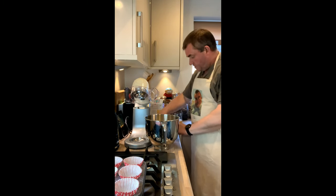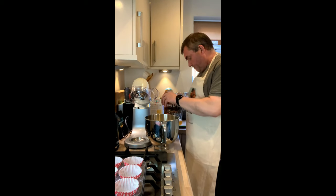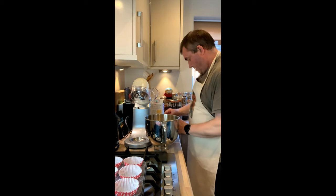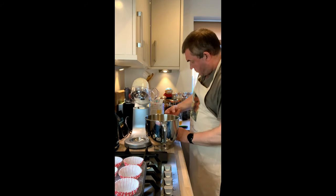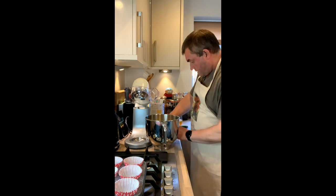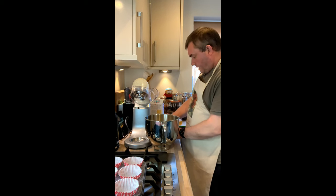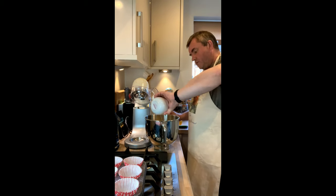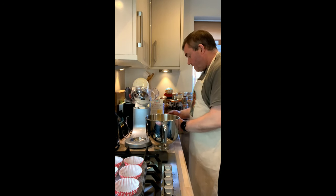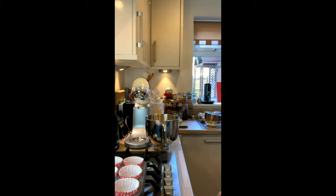I'm going to crack the eggs first into a cup just in case there's anything wrong with them. That's one — got a little bit of shell in there, in fact two bits of shell. I'll get that bit of shell out — got you that time. We're just going to put that onto the beater and mix it for about 30 seconds. We want to make sure it's all mixed together on medium but don't want to overdo it. So that's the eggs in.